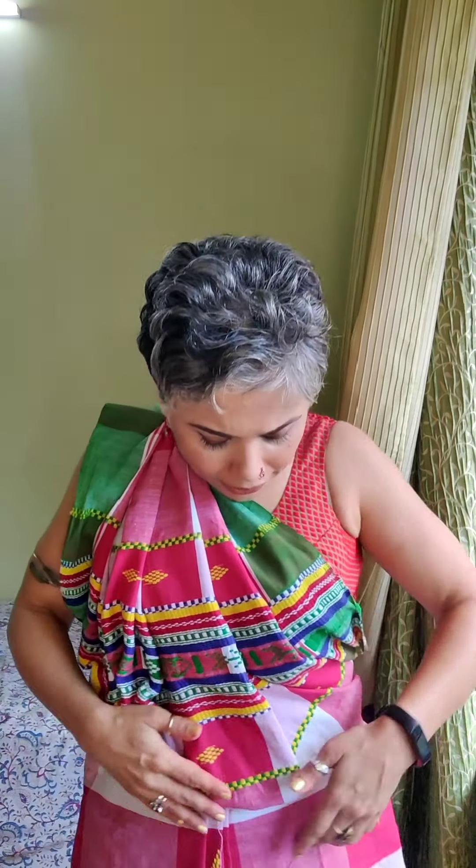While wearing the sari, keep your legs a little apart because since there is no skirt you want that freedom of movement. Tie it and the knot is quite secure because the cotton being thicker it is absolutely secure and you don't have to worry about it. After I have tucked in the pleat, I have also kept this part quite neat because I didn't want any fabric there — the focus being the palla. So I just kept it absolutely neat and I have taken the palla to the front and given it a twist inside, because I didn't want the extra tassels and things distracting from the whole beauty of the palla.